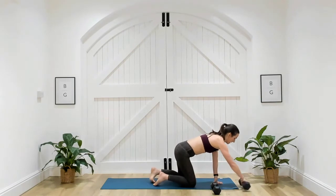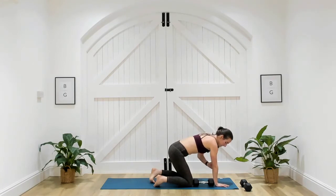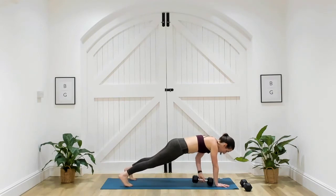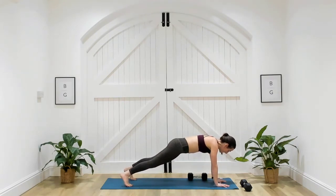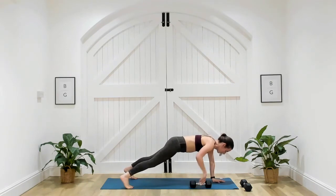Just one dumbbell — place it behind one of your wrists. In that plank position, make sure we've got a nice straight line from shoulders to elbows to wrists. Coming up in five — three, two, one. Now, top tip: if you find that you're swinging from side to side, take those feet a little bit wider to create that stable base.